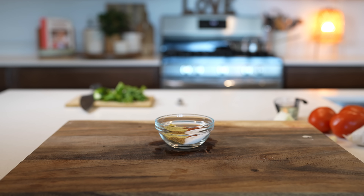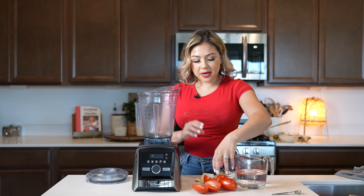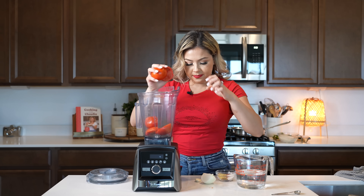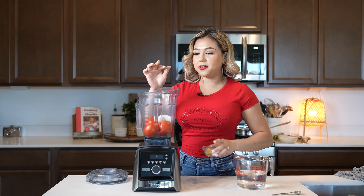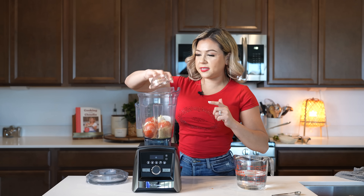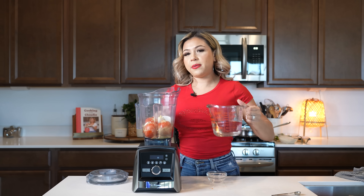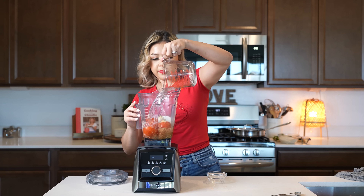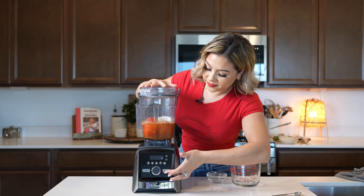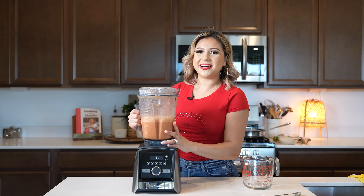Now let's get started. We're going to begin by making our tomato broth. To a blender cup we're going to add our tomatoes — just cut them in half — along with our onion, garlic clove, ground cumin, chicken bouillon, tomato bouillon, and a little bit of salt. The salt you can always adjust as we cook our rice. With that we're going to add two cups of water and blend until smooth. Once we have our tomato broth, now we can make our rice. For our liquid we should have four cups of broth, and if you don't have it just make sure you add a little bit of water.